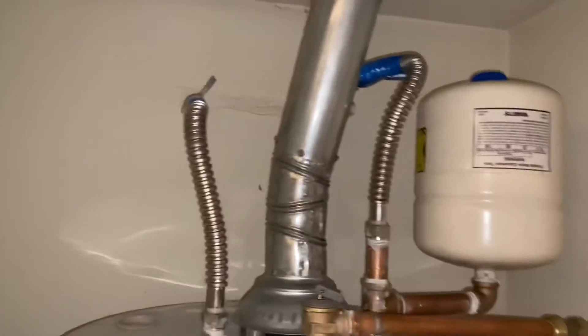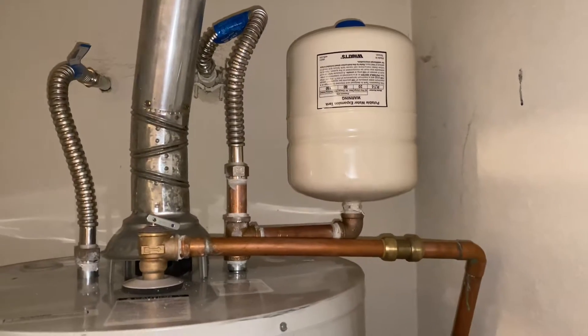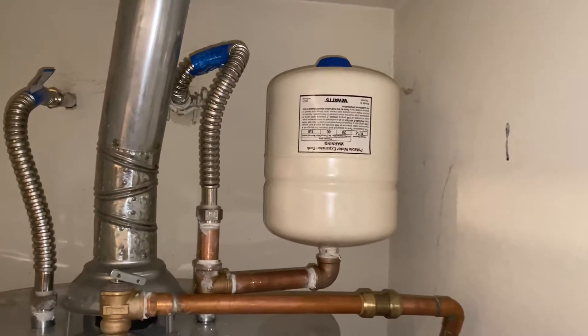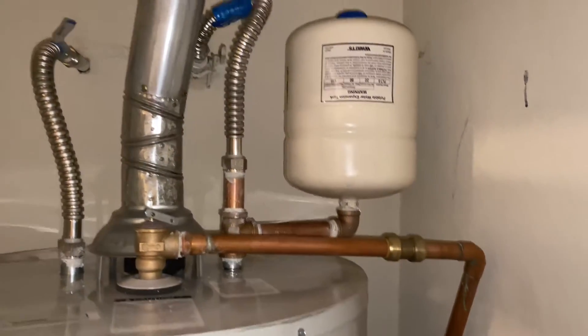Here's the installation of my new water heater. It burst this morning. By law now you've got to have a pressurized expansion tank on your water system, on your water heater.